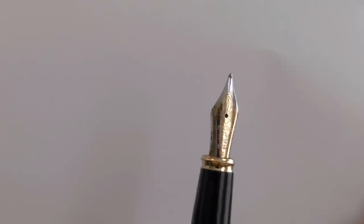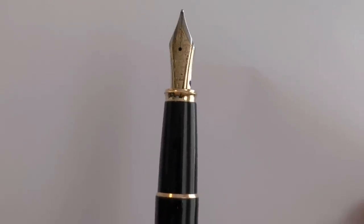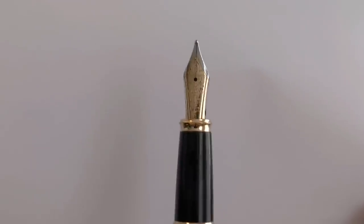I uncapped the pen — it's a slip cap. This is a steel broad nib. Just having a look at it, yeah, it's that same cross. Interesting — they put that same cross on there. It says 'Diplomat,' it says '1922,' and it's a broad. I think these are very cool nibs — a number six nib.